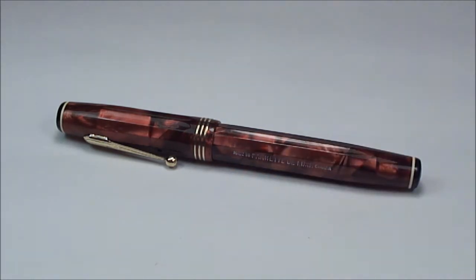I hope you've enjoyed looking at this pen as much as I've enjoyed showing it to you. Don't forget there are plenty more videos on my YouTube channel — go and have a look, leave a comment, don't be shy. But for now I'll simply say bye bye.